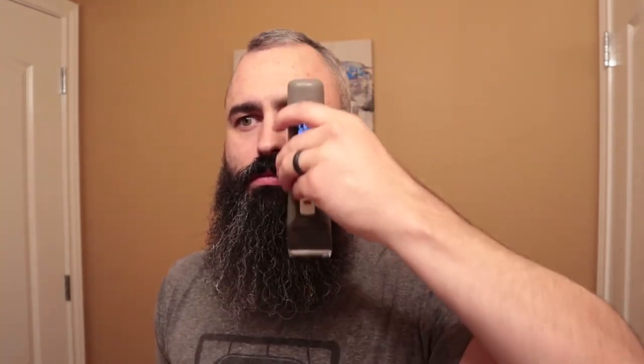Now moving on to the front of the beard, I'm staying away from the bulk of my hair and just trying to catch those little flyaways that are kind of sticking straight out, and this doesn't take very many passes — it's a quick step.